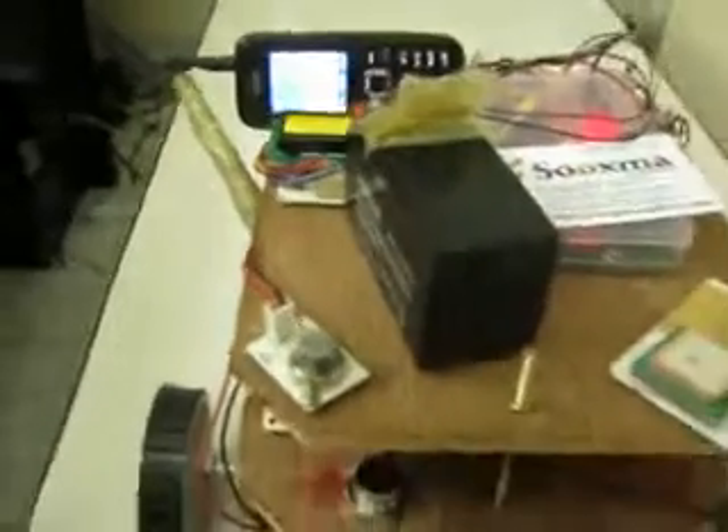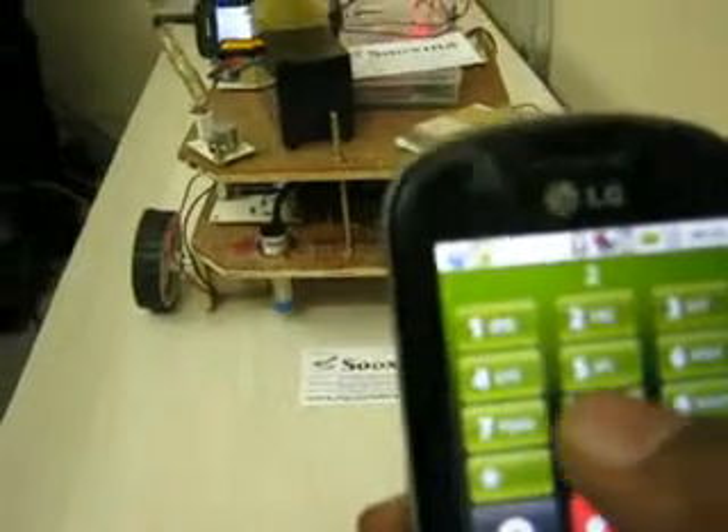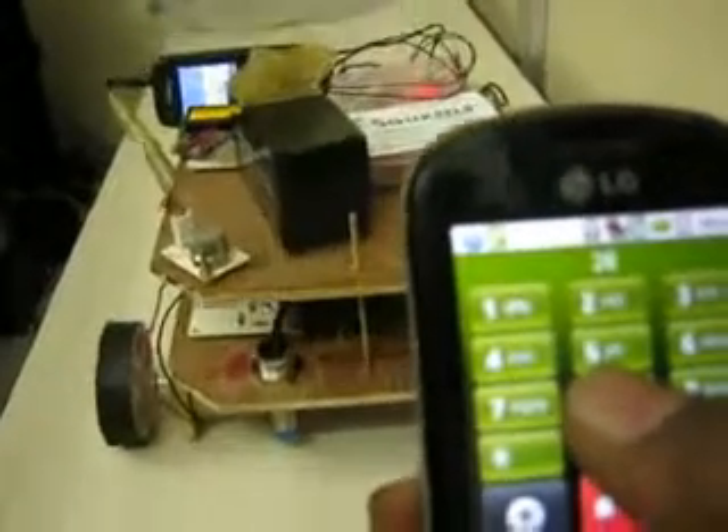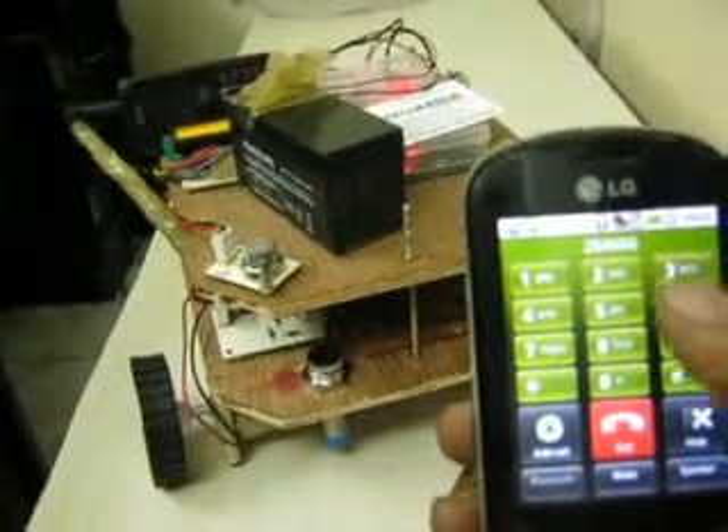Now we need to call this mobile phone. The DTMF technology works based on key tones. We will go forward — if you press the button continuously, the robot will continue moving forward. We can also move to the backward direction, turn to the left side, turn to the right side, and come forward again.